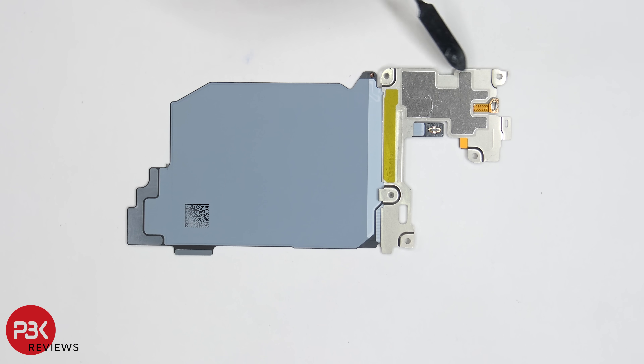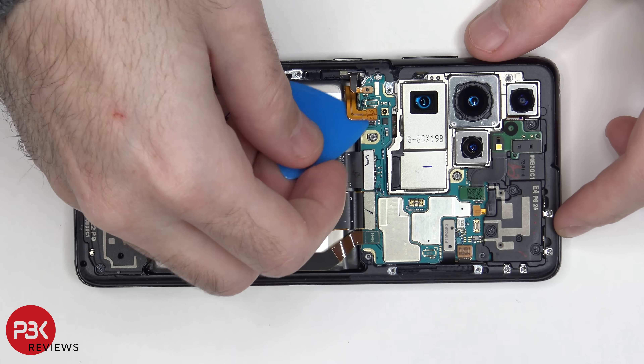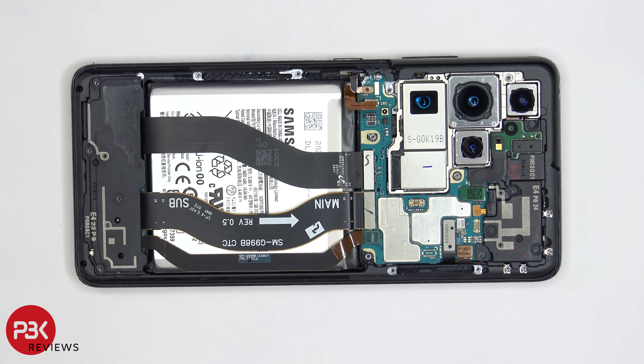Here's a look at the back side — you have some graphite film over here. We're going to start off by disconnecting the battery cable. Once the battery cable is disconnected, we can go ahead and disconnect the rest of the cables.